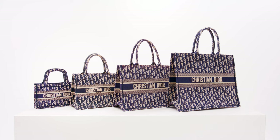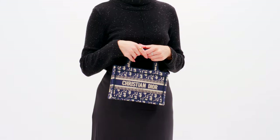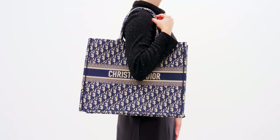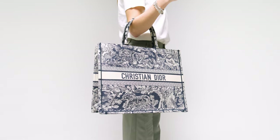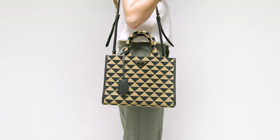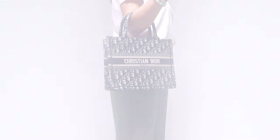To quickly recap, the Dior book tote comes in four sizes: mini, small, medium, and large. No matter which size you choose, the Dior book tote is a gorgeous and practical bag to invest in. For anyone interested, we have a video linked below that compares the Dior book tote and the Prada simple tote. That concludes today's video on Dior book tote sizes. Thank you for watching and be sure to subscribe. Hit the bell icon below and comment on what you'd like to see next.